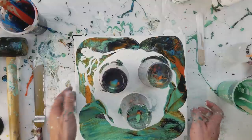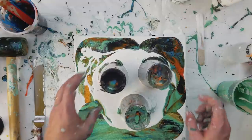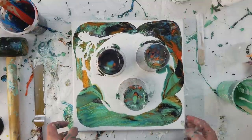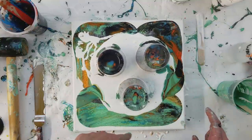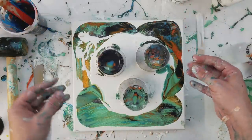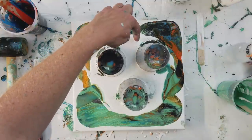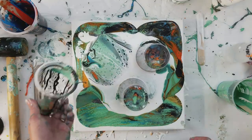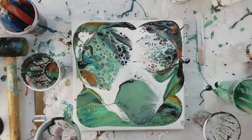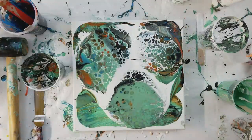Bubbles are popping. Ready? One — eye, eye, nose, mouth. Uh-huh. Hairy bits, sideburns. All right, and here we go. Wow, lots of fun things — look at that!